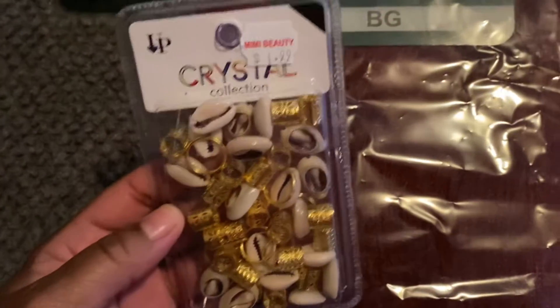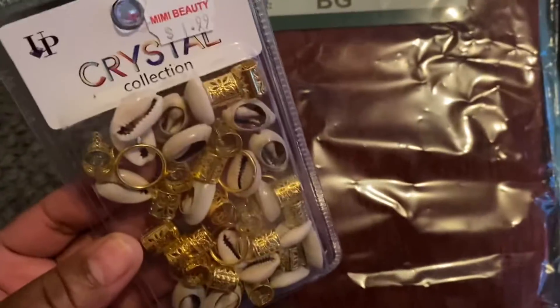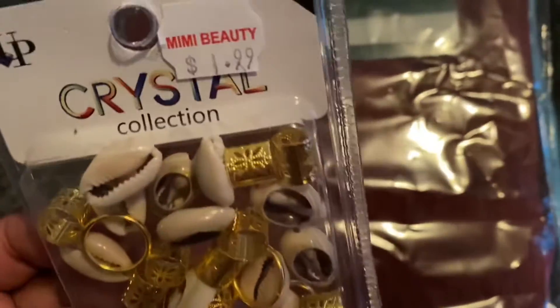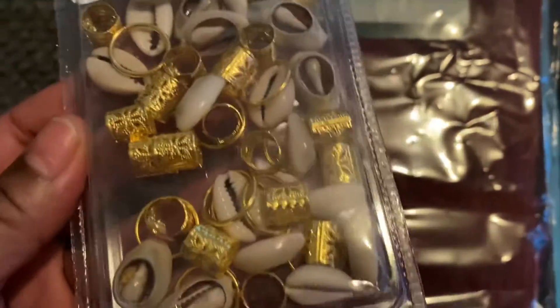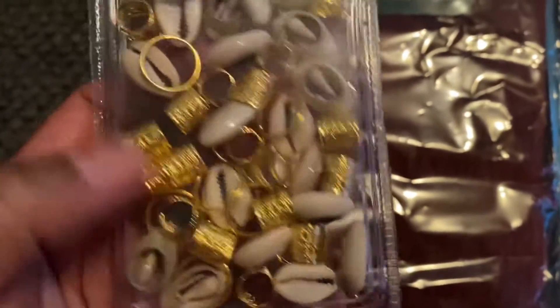My daughter didn't want any hair jewelry, but baby, I got to have me some hair jewelry. You see, it's like a Crystal collection — that's my name, baby! Y'all like my collection? This one is one out of nine. I love the shields, and they got rings in it and the gray things.